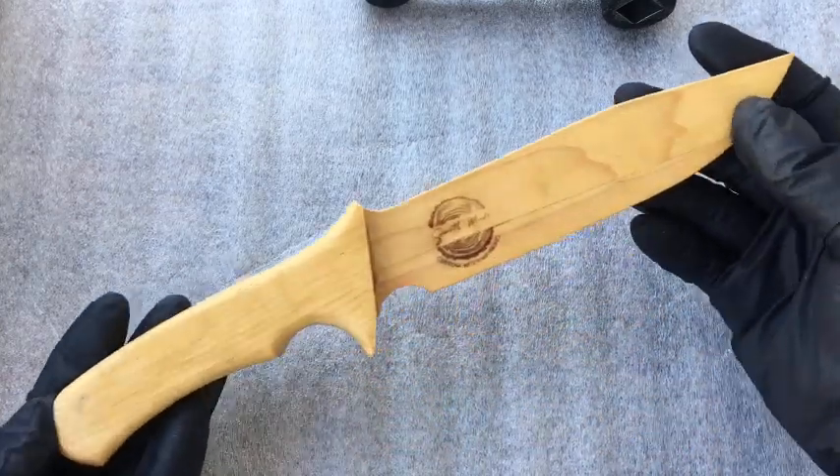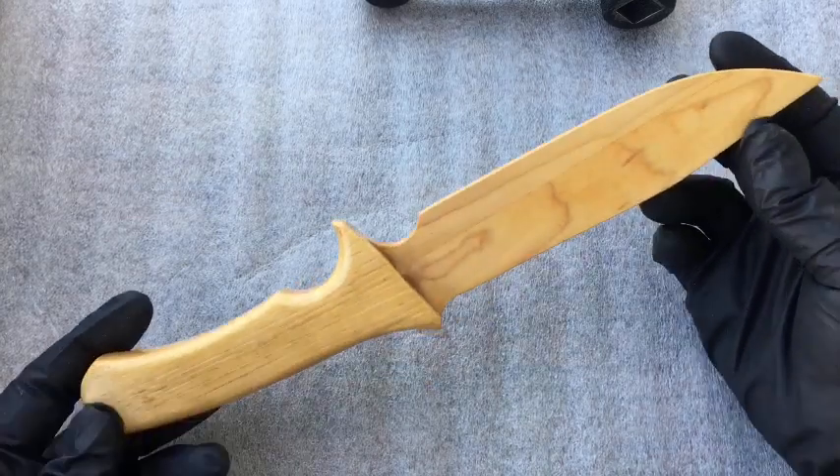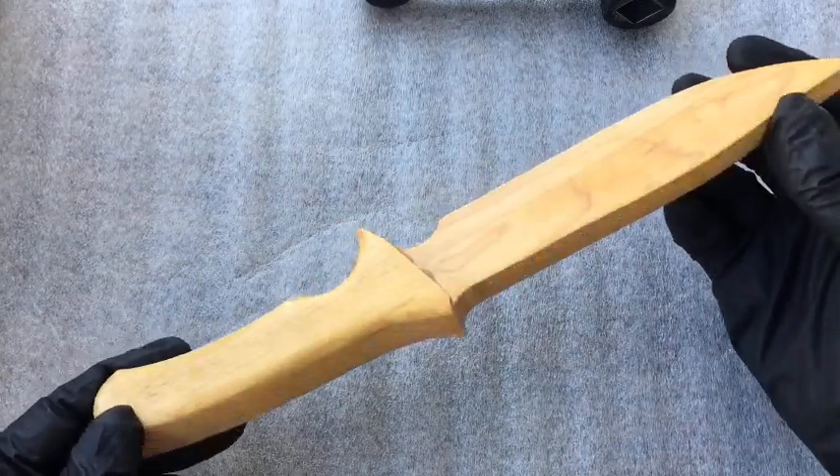The maple center with the hickory handle, and this one has been shellacked. Let me tell you, this looks absolutely beautiful — that real nice shine, and we're even getting some shine in the shade here.